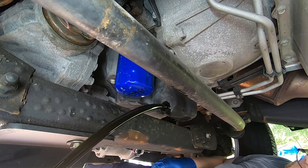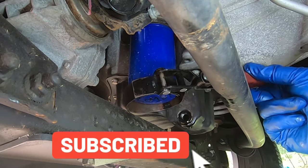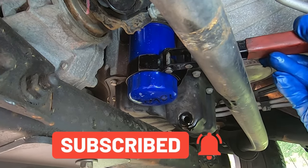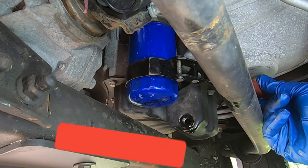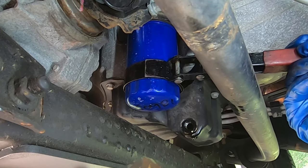And let the oil drain. Next step is loosening the oil filter. Get your oil filter wrench and just make sure that you're actually loosening it.